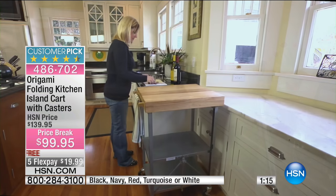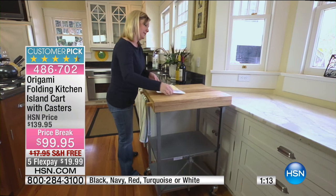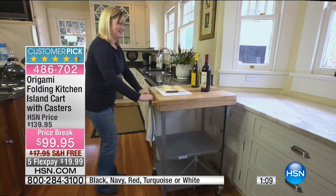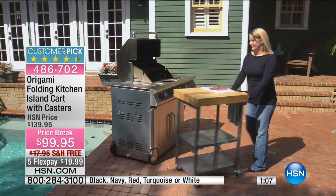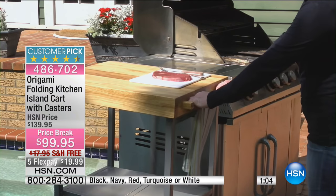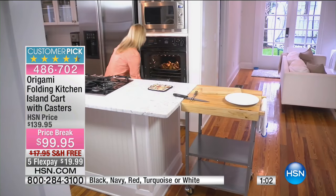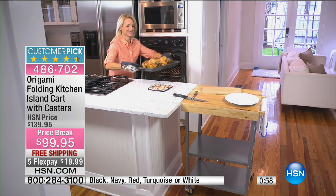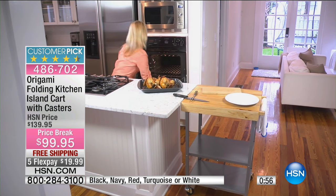This is a price break — we took $40 off of our regular HSN price. So think about it: for less than $100, you've got extra storage space, extra counter space and workspace in your kitchen or wherever you want it to be, and you've got portability — all for less than $100.